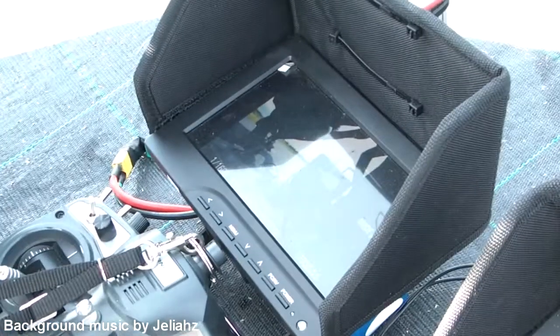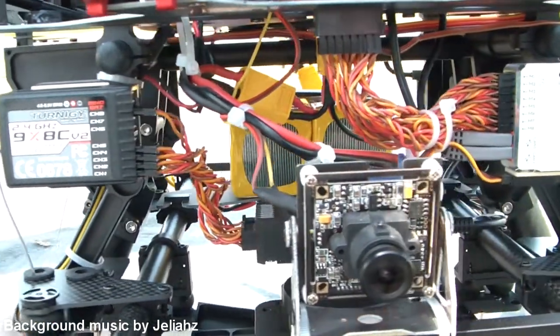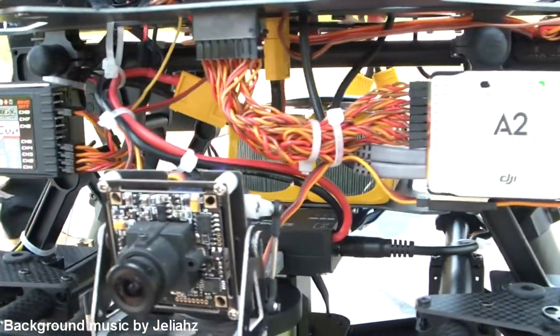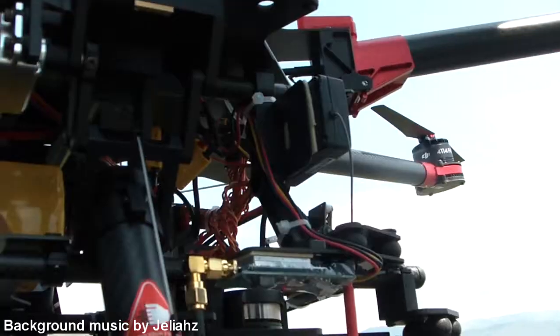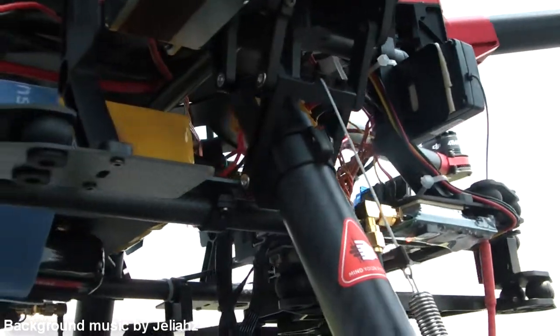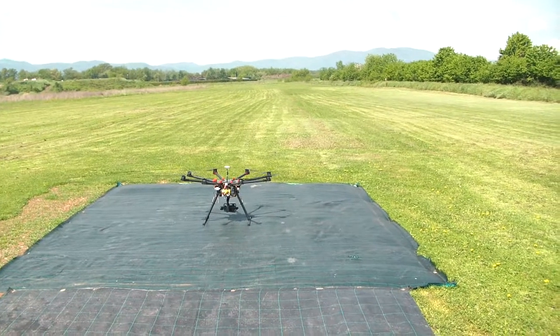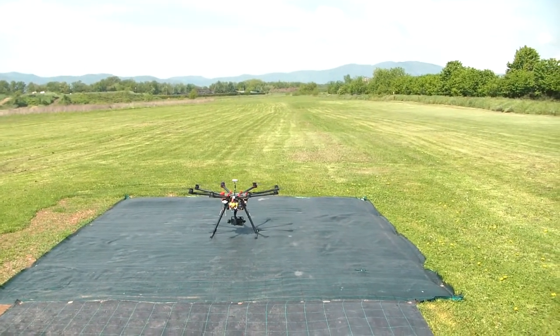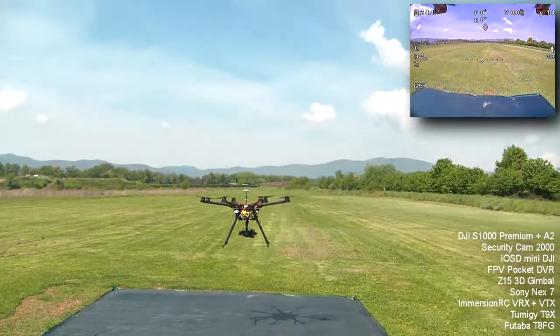Hello and welcome everyone, this is Etheric777, today back with another little video for you. Today I would like to show you the finished project of the S1000 that I showed during the last videos. This machine now has two different FPV systems, so it's ready to go, and today we did the maiden flight of this. I think it worked out quite interesting and I'd like to show this to you.